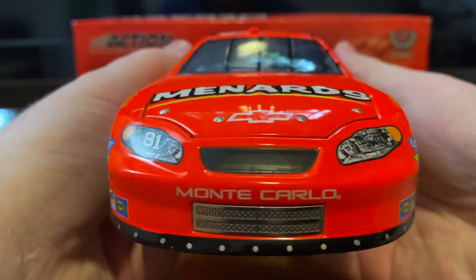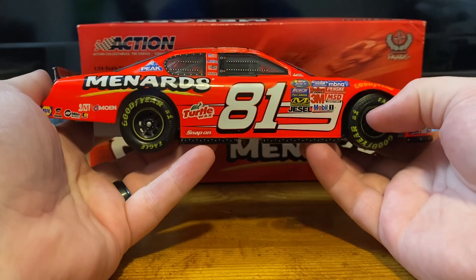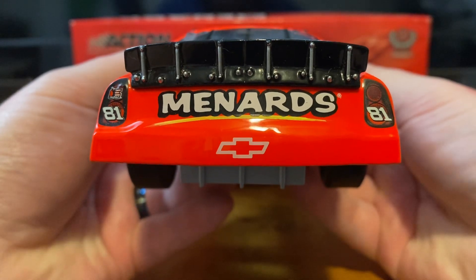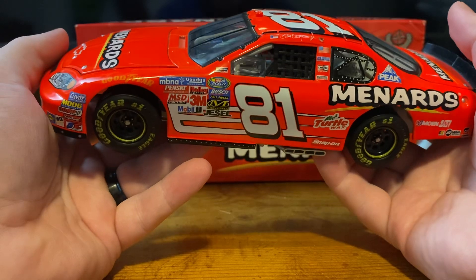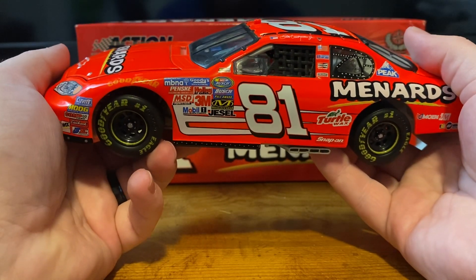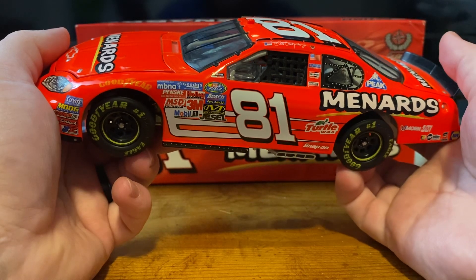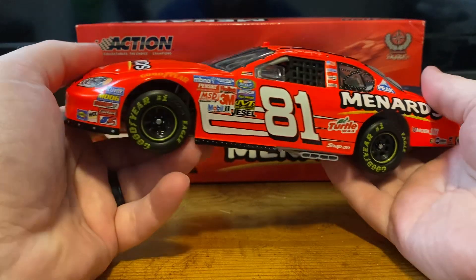One of my all-time favorite Dale Earnhardt Jr. paint schemes, and fairly inaccurate — we'll talk about that in a minute. He ran this car at the Summer Daytona Busch Series race, and I think the Charlotte Fall race — one of the Charlotte Busch races. And as far as I know, that's it.